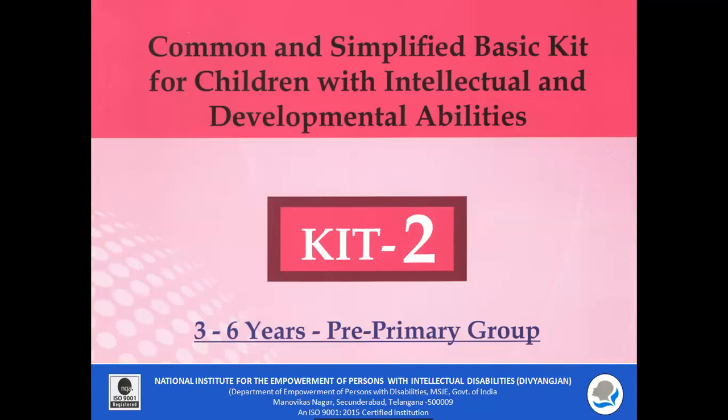Common and Simplified Basic Kit for Children with Intellectual and Developmental Disabilities — Kit 2, for the 3 to 6 years pre-primary group.